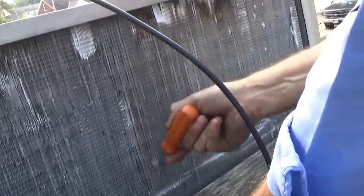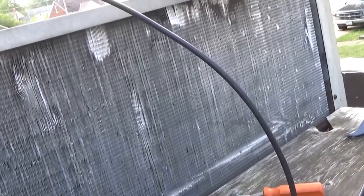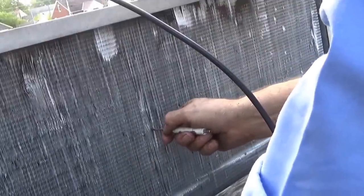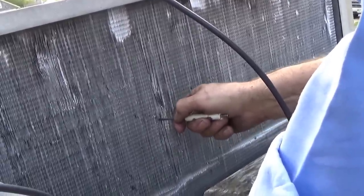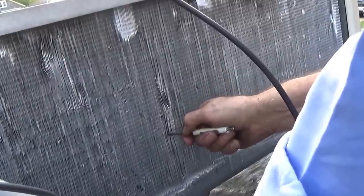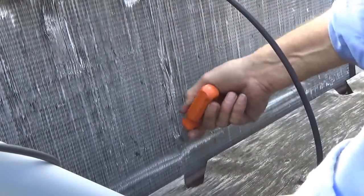Sometimes people try to save money and they end up saving themselves out of business. It doesn't work to save money sometimes. One customer in Cleveland had a leaking evaporator coil on his walk-in beer cooler and he just didn't want to spend the money for it. Nobody wants to spend money these days — they just work to pay the bills.